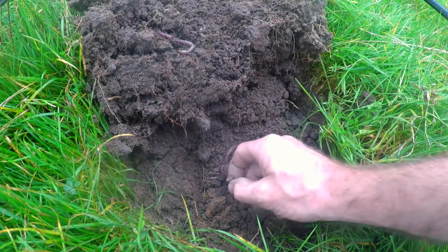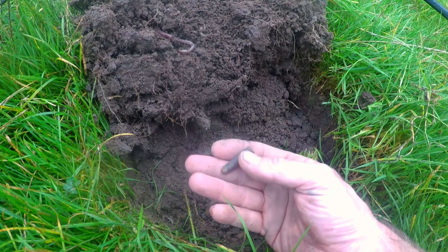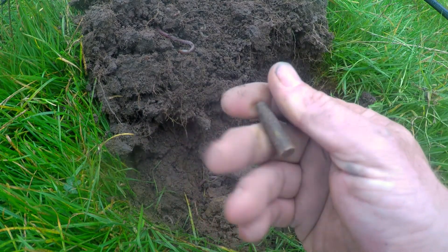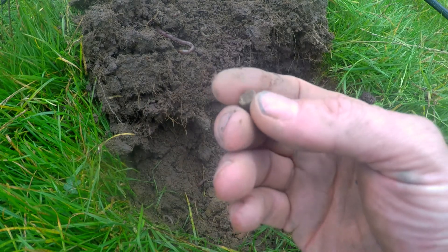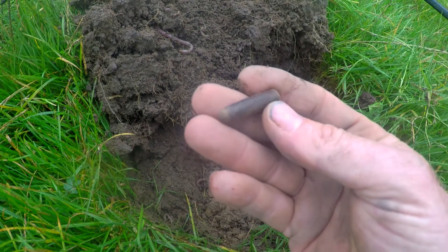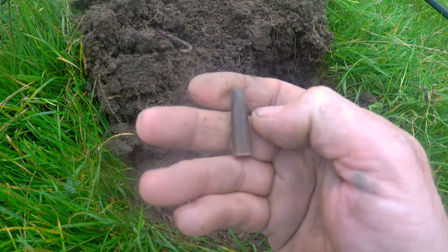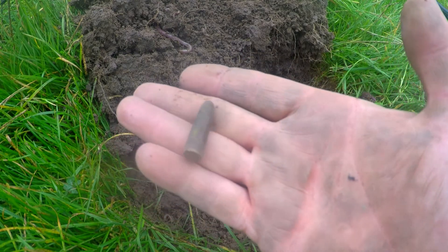Right, best find yet. Right nice little patch of land this, right in front of the farmhouse — there's quite a bit coming up now. I've got an old Martini-Henry bullet. Yeah, they're a lot longer — lead. I'm sure they're lead.